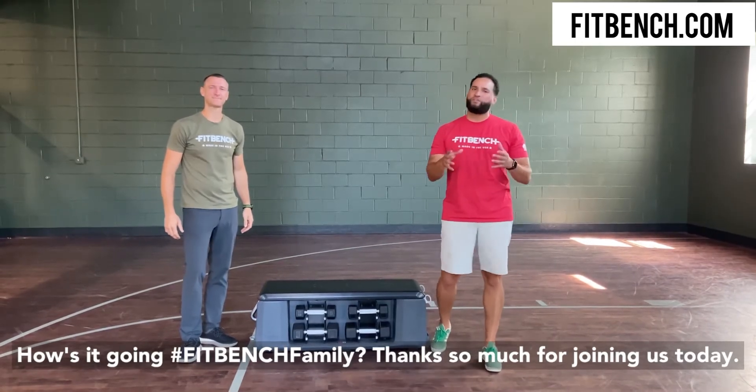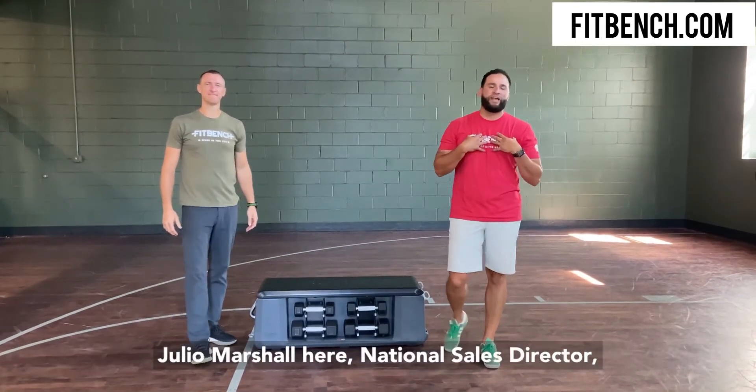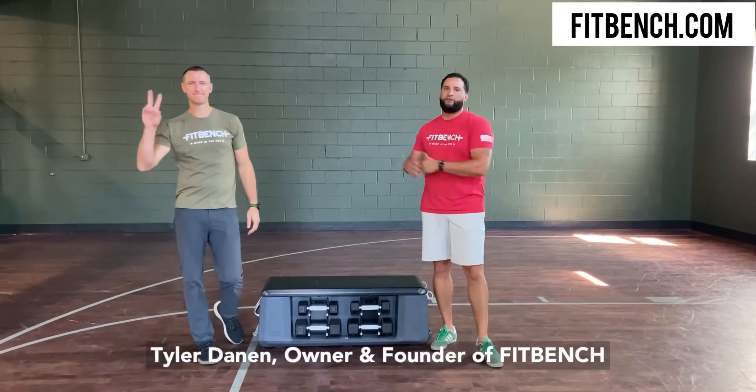How's it going FitBench family? Thanks so much for joining us today. Julio Marshall here, National Sales Director. Tyler Dana, owner and founder of FitBench.